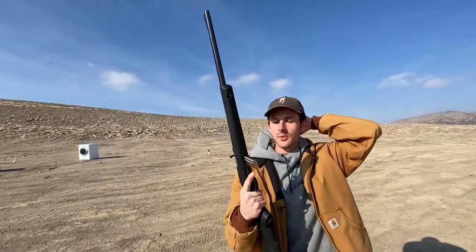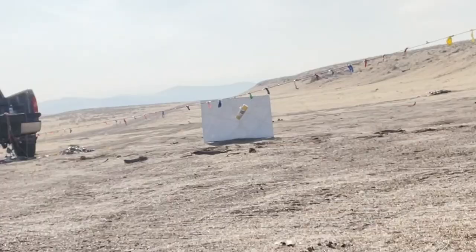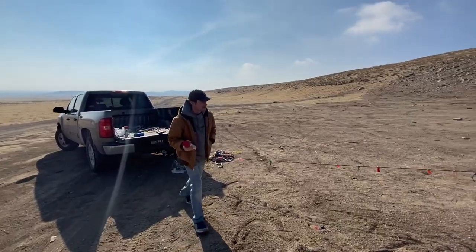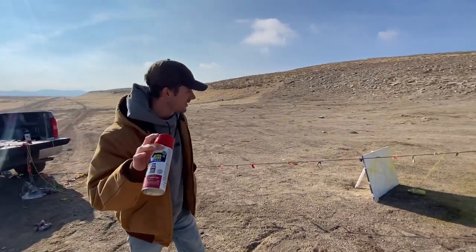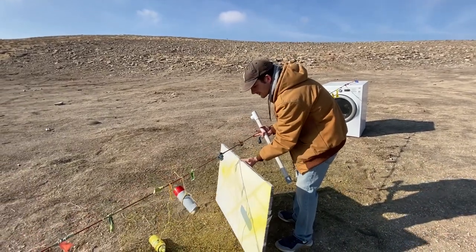Okay, here we go. Gonna be using the 22 — it's simple. All I want to do is hit that spray paint can right there. So ready? That was the yellow. Now I'm feeling a little red — just gonna move it to the other side here. Hopefully we can get some more paint to hit it.